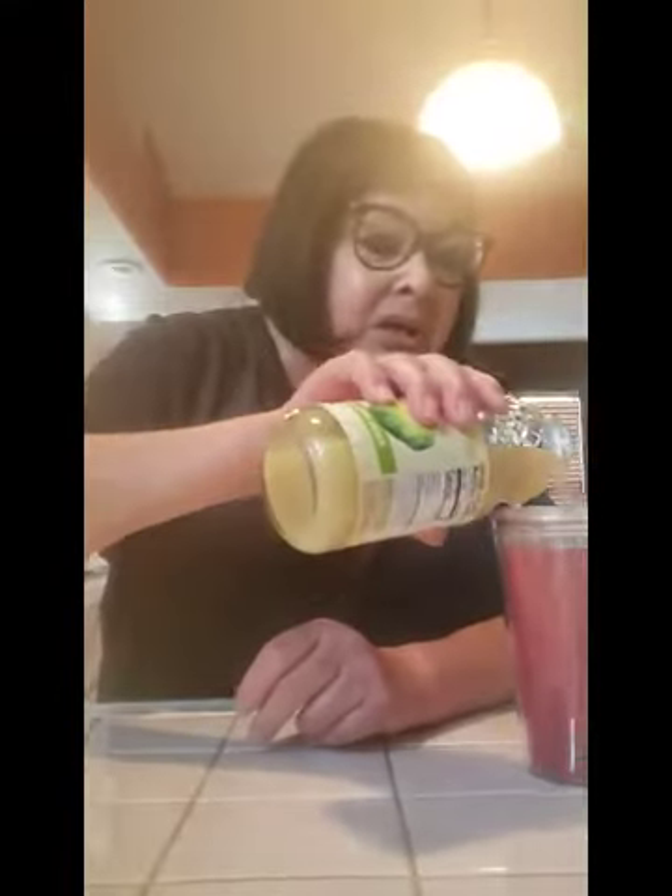Buy Santa Cruz Organic Lime Juice. It's the real deal. That's what I use for my juice. I'm going to put a little bit in there. And I'm going to stir.